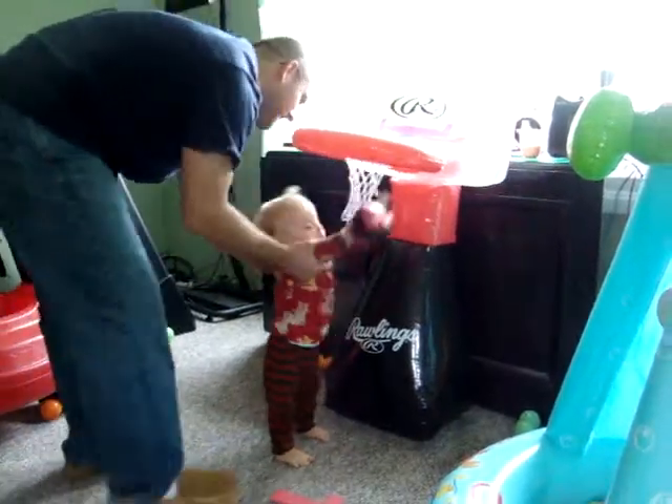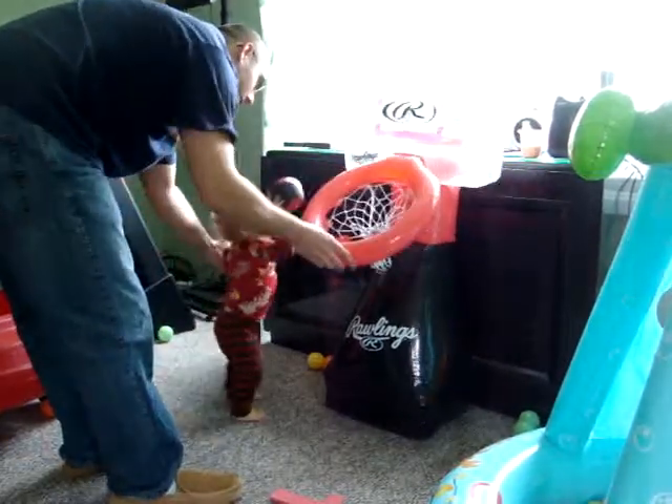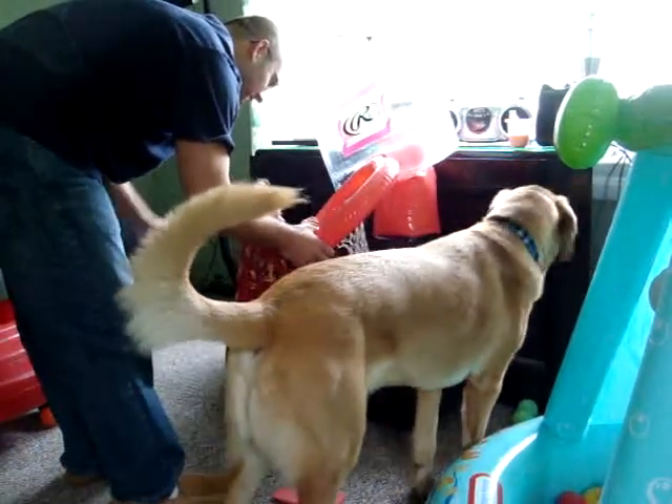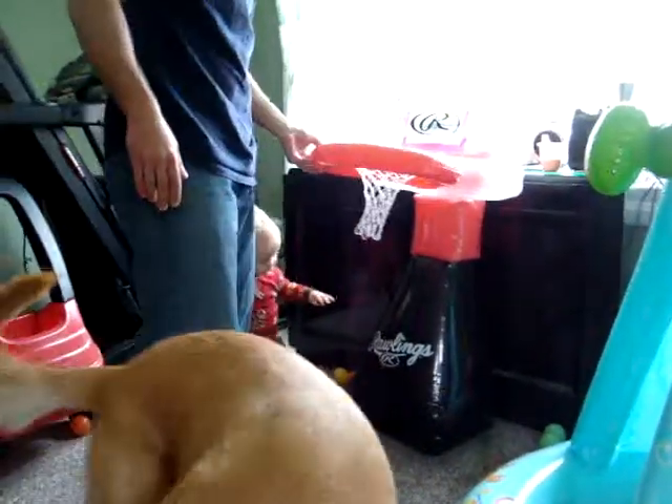Oh, there. Ready? This side. RJ, look. Go ahead. Dunk. Yeah. Alright. Little boy.